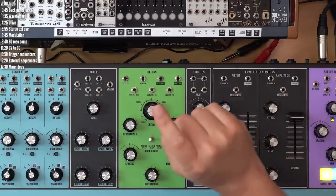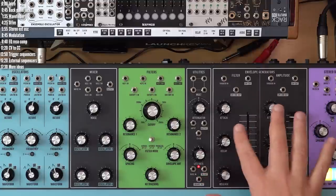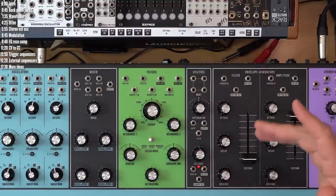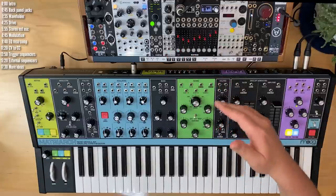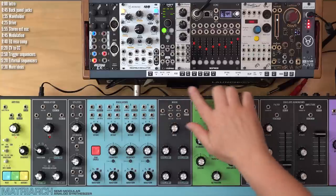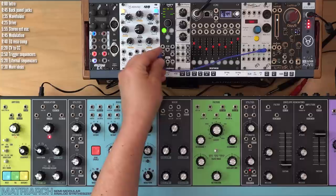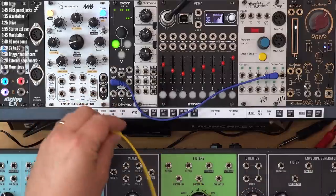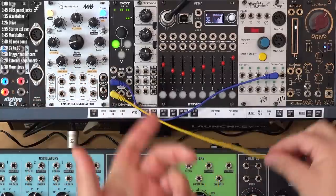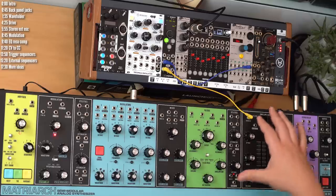Another nice idea is to decouple the triggering of the filter envelope from the amp envelope. By default, both envelopes are triggered together, destined to follow the same rhythm based on notes you play or the sequencer or arpeggiator. But you could use an external trigger sequencer to trigger either envelope independently. I'll use Pam's Workout to clock DOT from Dnipro — this is a Euclidean sequencer. Take the output of lane 1 and patch it into the trigger input of the filter, basically disconnecting the filter envelope from the keyboard.